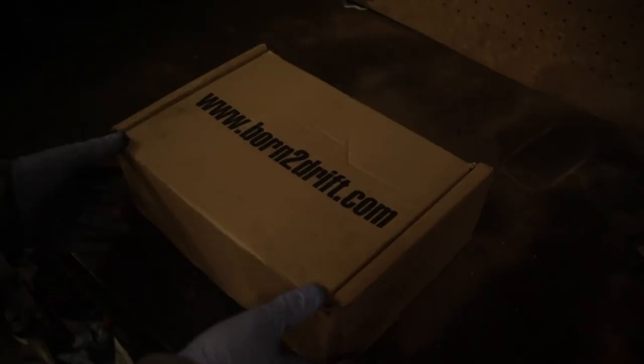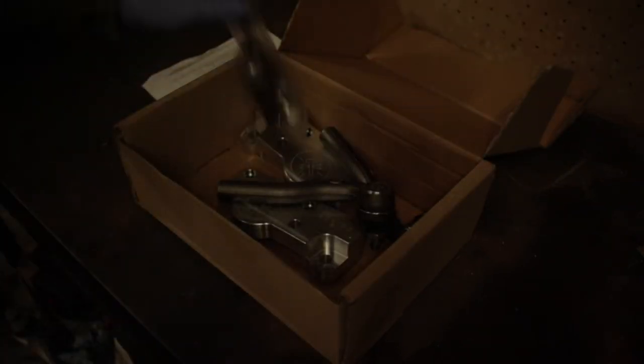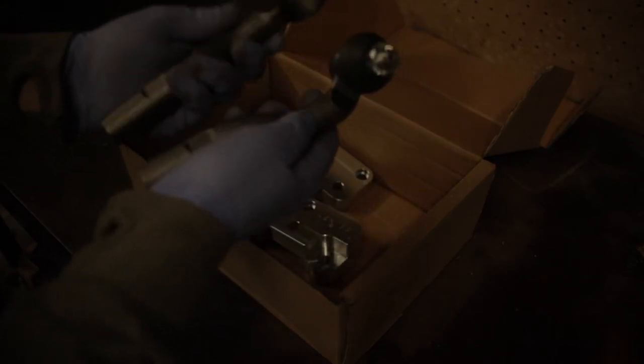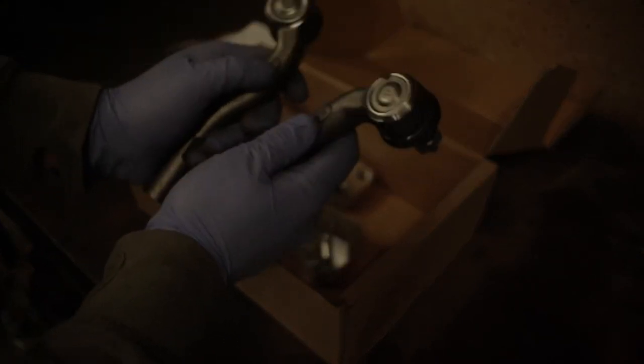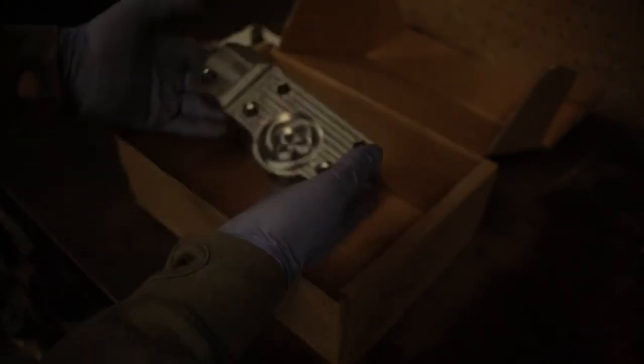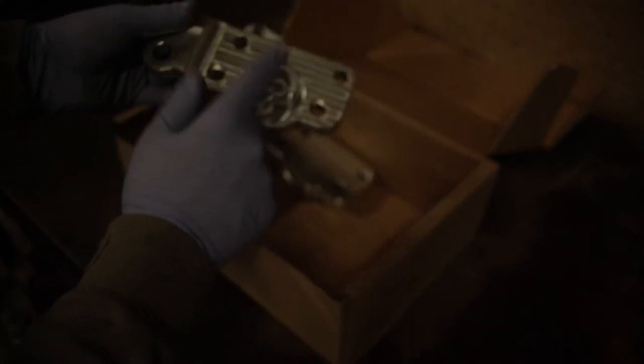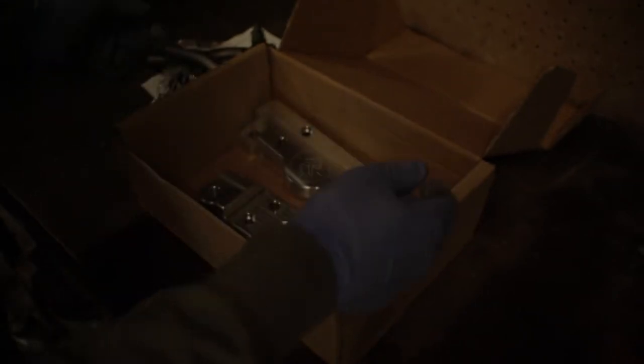Inside the box you'll have some instructions and some fittings. There are track rods — I believe these are GS300 ones, they're a bit longer. These are made by Treblify, so they're good quality stuff made in Japan. Then you get the lock kit itself — they're marked right and left, and they will move your ball joint forward and out, giving you more camber and caster.